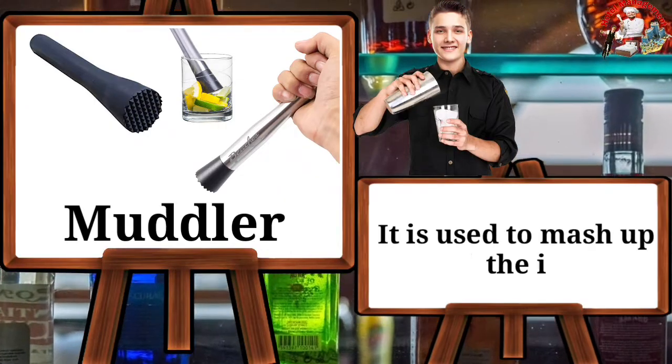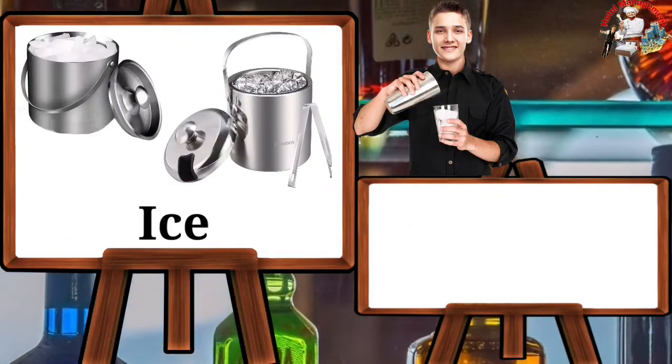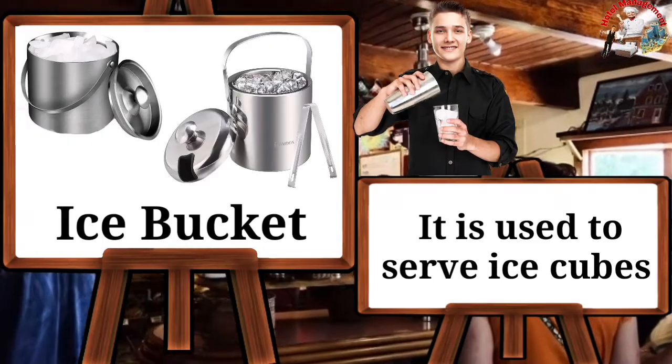Muddler — it is used to muddle or mix up ingredients. Ice bucket — it is used to serve ice cubes.